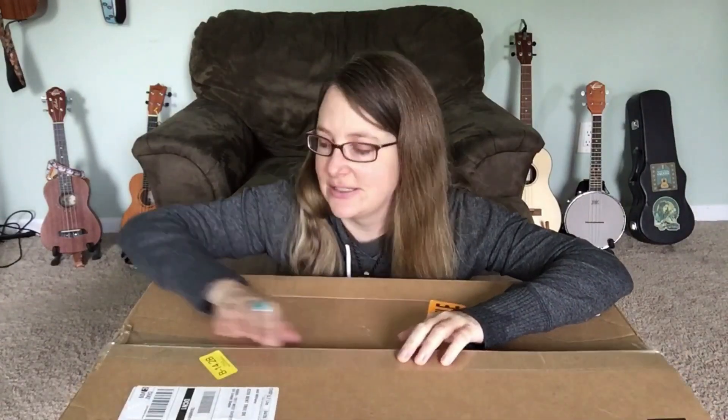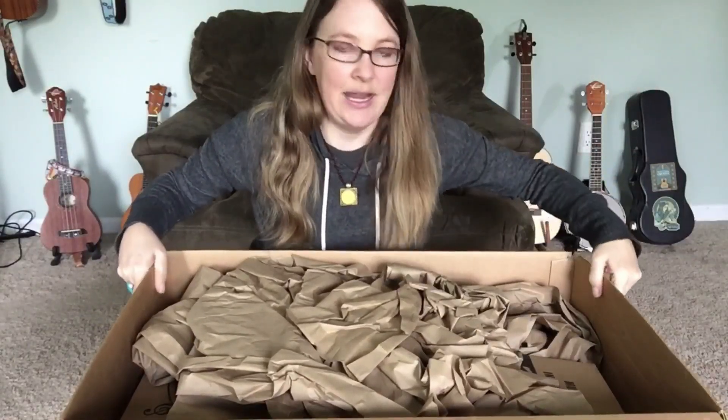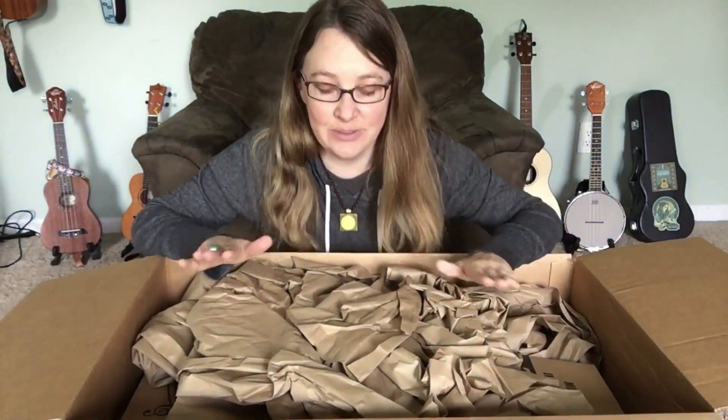I already broke the seal because people don't like to see me wielding a sharp knife — I understand that. So I broke the seal, that's all I've done so far. This came from Amazon, and I will post a link in the description. This is not a review, just an unboxing. The review will be coming.